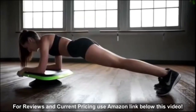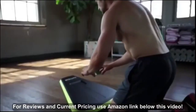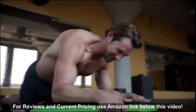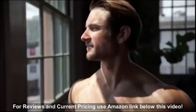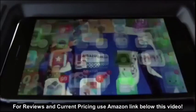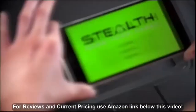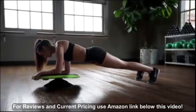Meet Stealth, the world's first dynamic core trainer powered by gameplay technology. Simply follow the Stealth gaming app and feel all your muscles working together to build the strongest you possible. It's easy to get started: simply download the Stealth gaming app on your smartphone, place it inside Stealth, choose your game, get into the plank position, and start gaming your core.